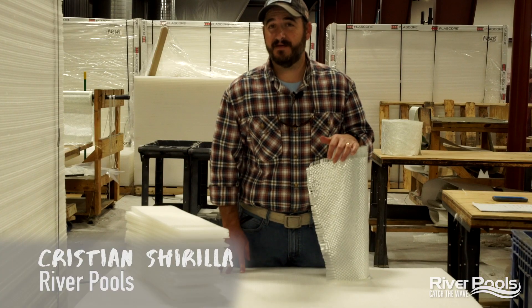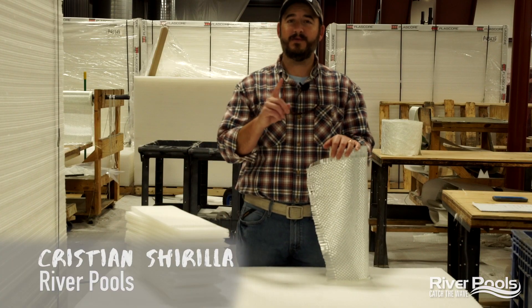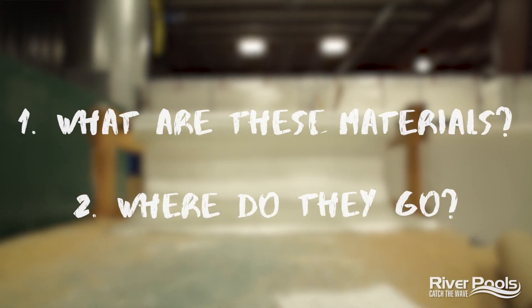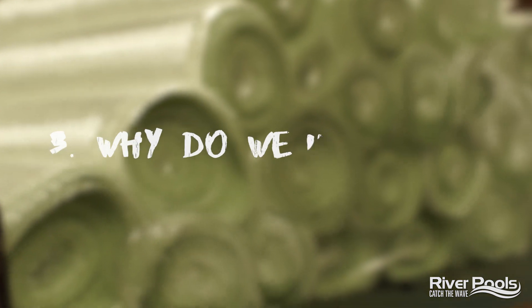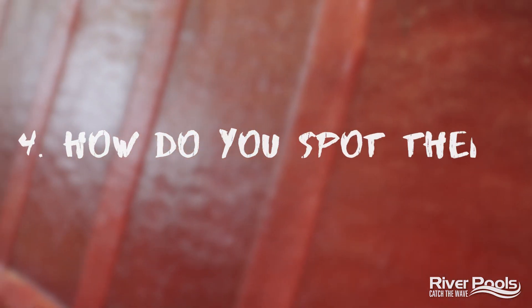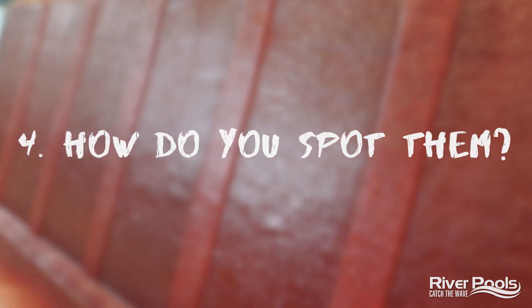Let's take a look at what we're going to cover for today's video. Number one, we're going to talk about what these materials are. Number two, where do they go in the pool. Number three, why exactly do we use them where we do. And number four, how can you spot them in the pool you're considering installing in your backyard. Let's get into it.